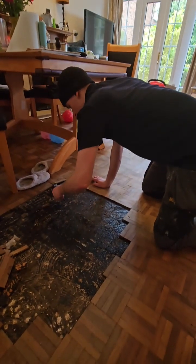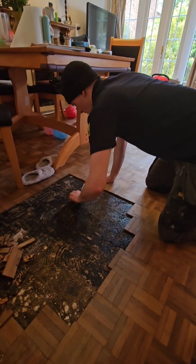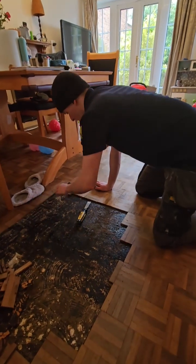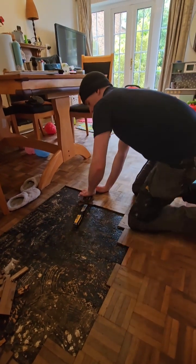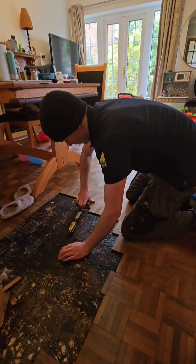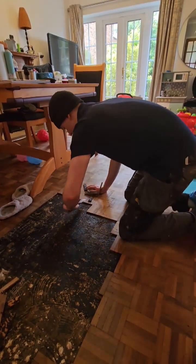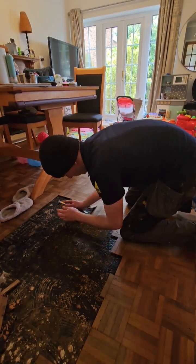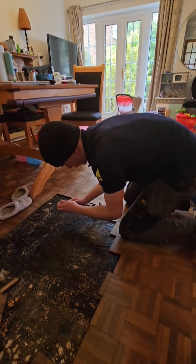As you can see there's a bitumen layer which is obviously trapping moisture and water there. We've got Joe here on a chisel lifting these parquet floors up. We've spoken to the insurance and they want us to keep samples of the floor. So our first job here is to just take this floor up, expose the pipework and see if we can find the leak.